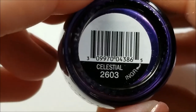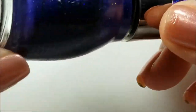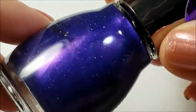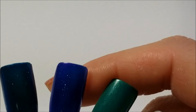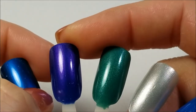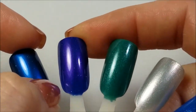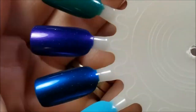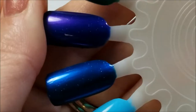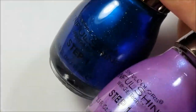Last up, this one reminds me of the Tonic tubes — I hope I still have it to compare. This one is Celestial and this is a purple with scattered holographic. It's actually really pretty on the nail because it's got that blue undertone, so it's almost like a blue polish with a bunch of pink shimmer that makes it look purple. So there is that — this was the Celestial collection from Sinful Colors, which is now available on Amazon.